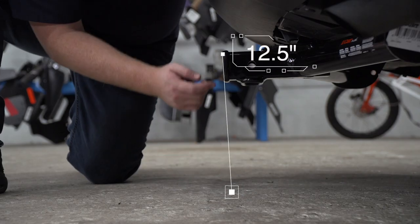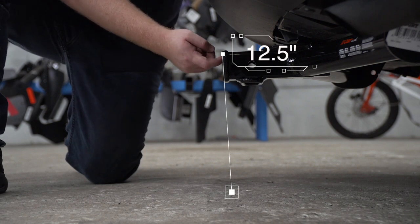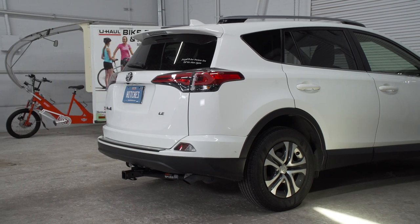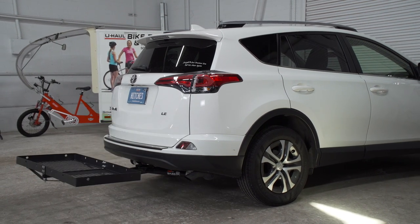And from the ground to the top of the inside of the receiver is 12 and a half inches. This will help you determine the length, rise, and drop for your hitch accessories, such as a bike rack or cargo carrier.